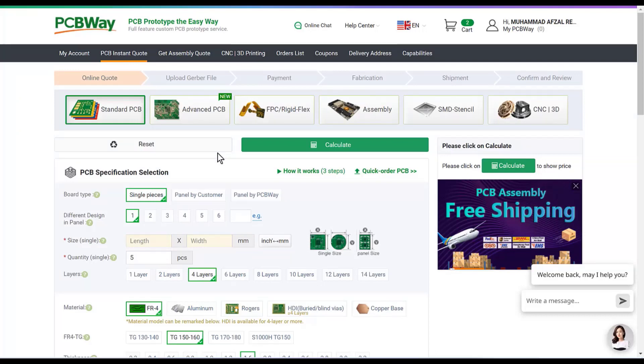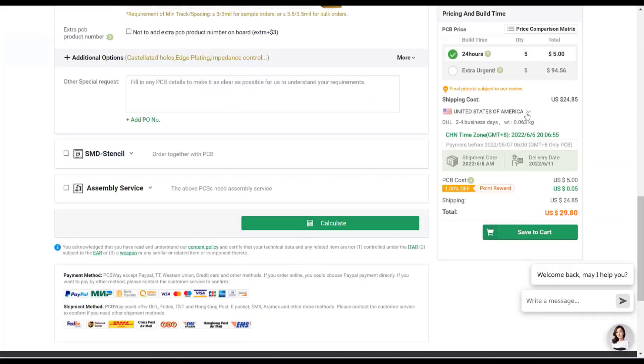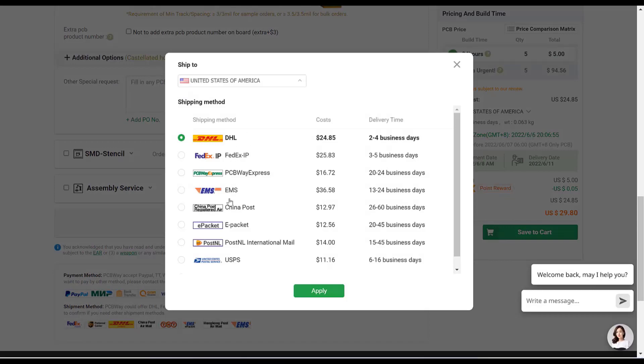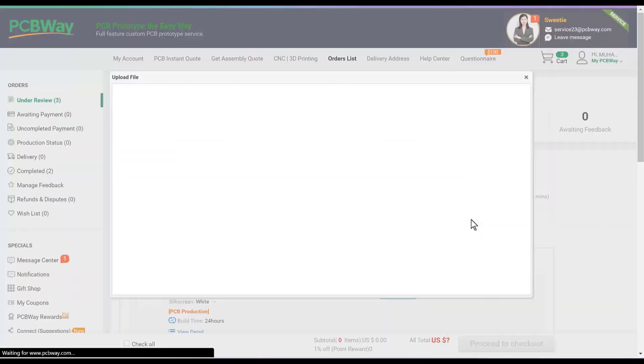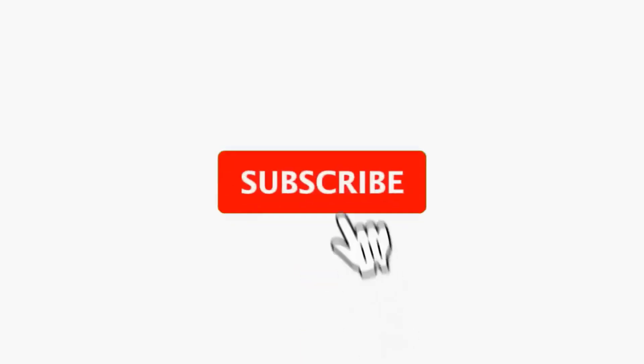Then click on PCB instant quote. Fill the specification like dimension, quantity, number of layers and colors, and then click on calculate button. Select your country and shipping method. Finally, just upload your Gerber file and place your order now.